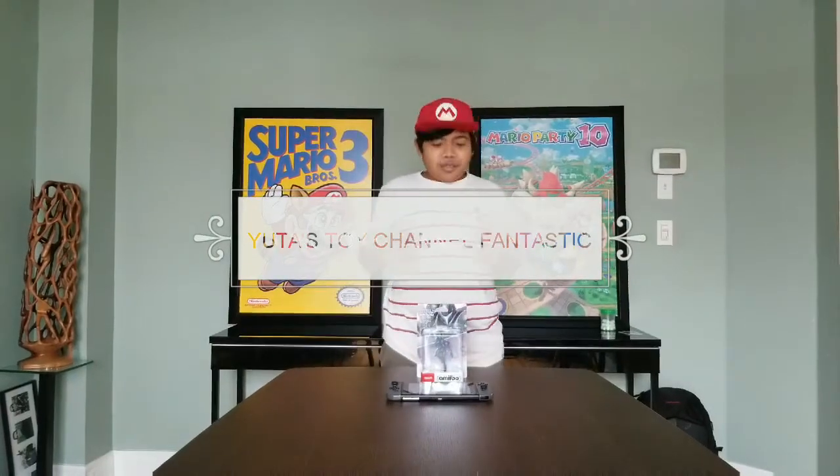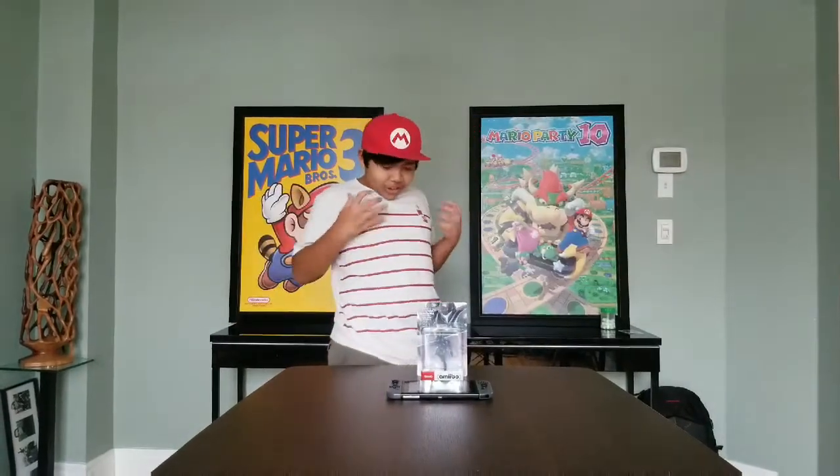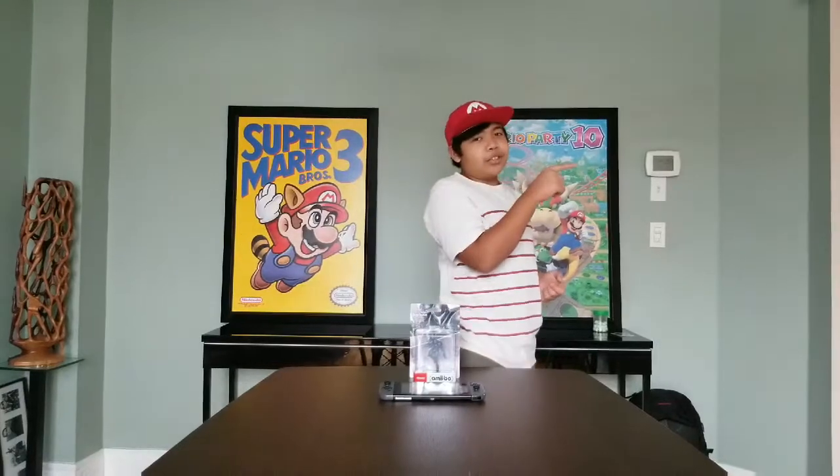What's good, guys? I'm Uta- Wait... Oh no, my shirt is dirty! Hang on, I'm gonna go get a new t-shirt.